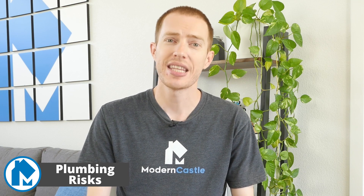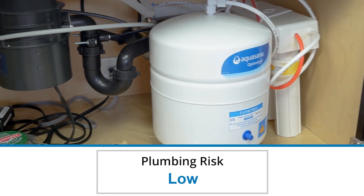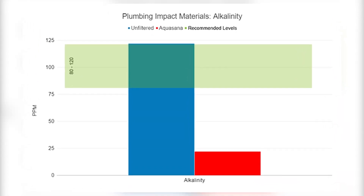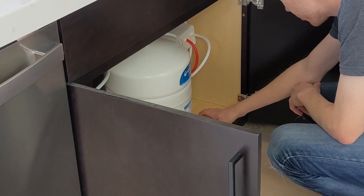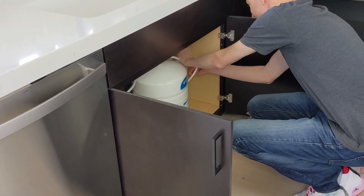Plumbing is where the Aquasana RO struggled the most. However, these issues apply to piping and aren't typically relevant for an RO system installed at the sink. Due to it being installed under the sink, very little of its filtered water flows through the piping in your home, so it will have little to no impact on your home's plumbing. Regardless, alkalinity was low for the Aquasana, and the chloride to sulfate mass ratio was quite high. In contrast, our unfiltered water showed normal levels of alkalinity, but had a moderate chlorine to sulfate mass ratio and very hard water.